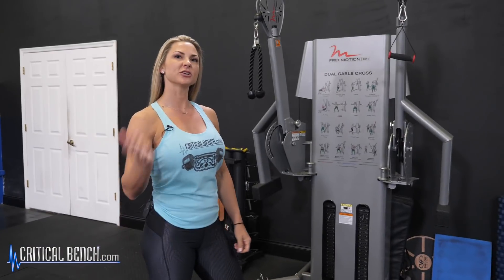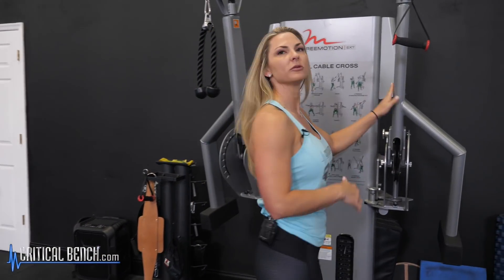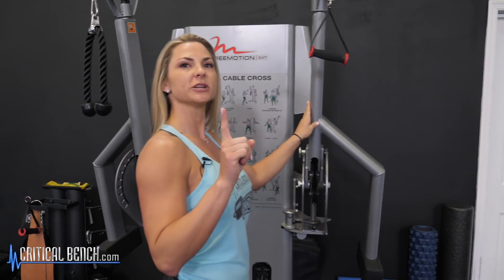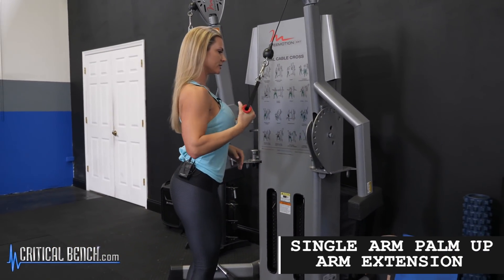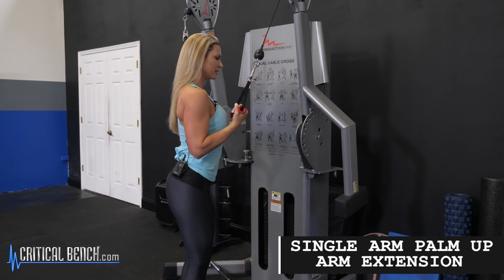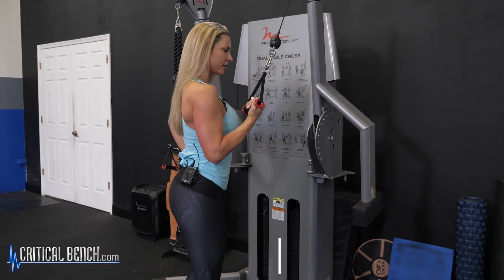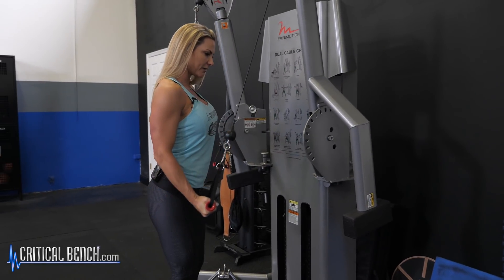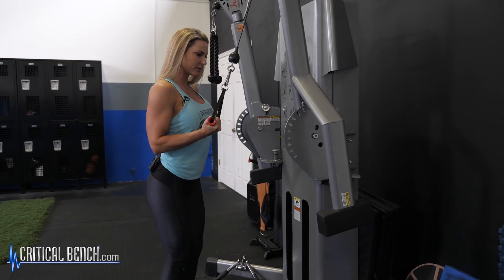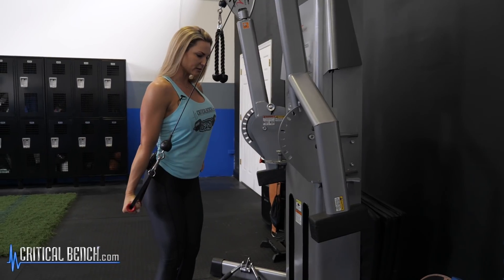To finish up, we're going to head over to the cables. Make your way over here to the cable machine. The first exercise we're going to do is a single tricep extension, so make sure your shoulders are even. You come down here with an underhand grip and now we're going to work the back of the arm. You're going to fully extend at the top, nice and slow and controlled on the way up, and squeeze on the way down.